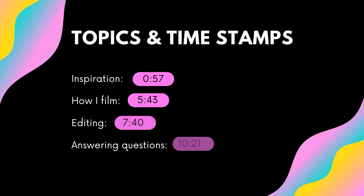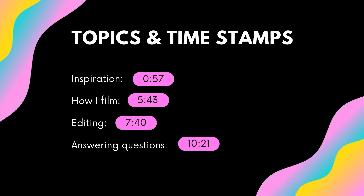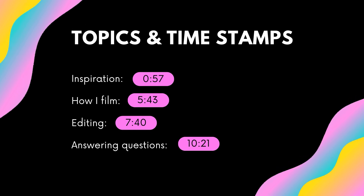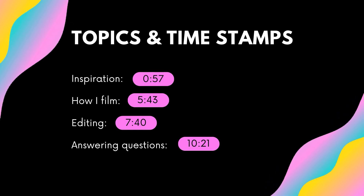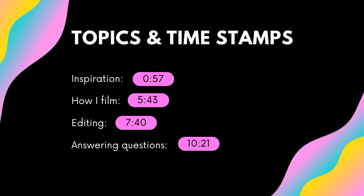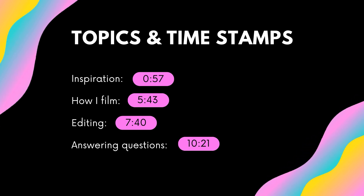In this video I will cover how I get inspiration for my nail art, how I film, what lighting I use, my backgrounds, and how I edit my videos. Here are the timestamps so you can skip to what you want to see. I'll also be answering the questions I got on my Instagram story.